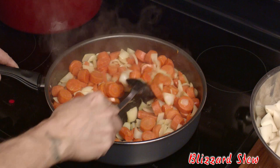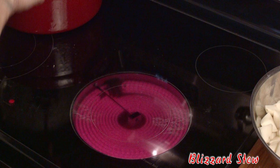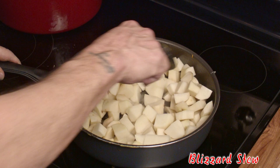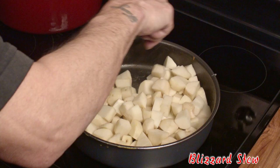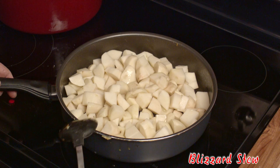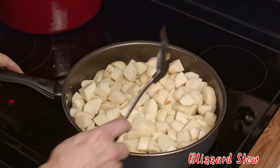I've been sautéing this for about three minutes over medium-high heat, and I'm very happy with that. We're going to immediately put that into the stew pot sitting on the back burner. Then we're adding another knob of butter and we're going to sauté the potatoes. The reason we're sautéing the potatoes is to allow them to develop a little bit of a crust and be coated with that butter so that they don't fall apart in the stew. That's why this is a very important part of the recipe — please don't skip it. Sauté these over medium-high heat for about three to four minutes before adding them to the stew pot.